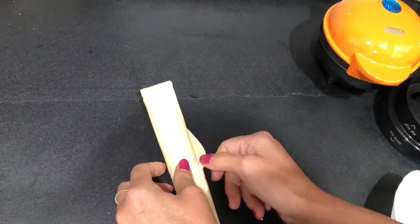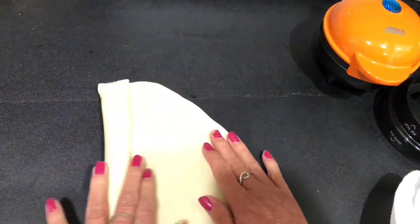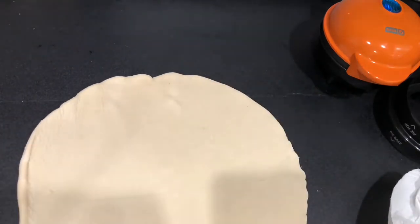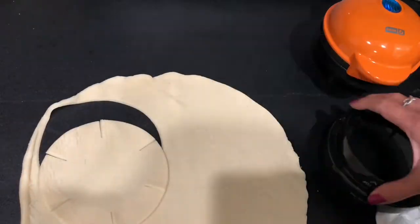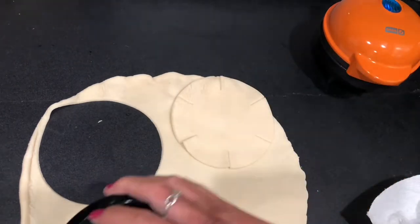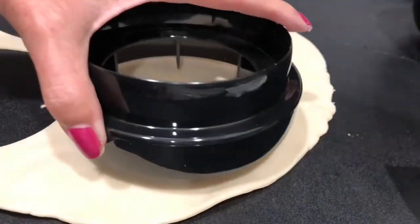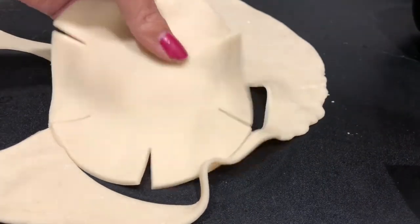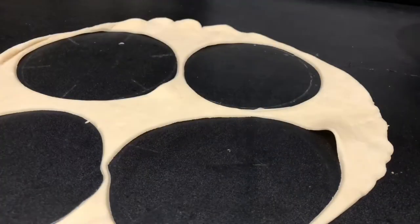I'm just using one that you get from the refrigerated section at your local grocery store. Mine happens to be Great Value. I don't see a difference between that and Pillsbury, and Pillsbury costs a little bit more, so I might as well go with the cheaper one because it tastes all the same to me. Look how easy it is — you just push that bottom part down and it's all perforated, so it makes it go into the bottom of the unit perfectly. Here's the top part. Now that is easy as pie — pun intended.